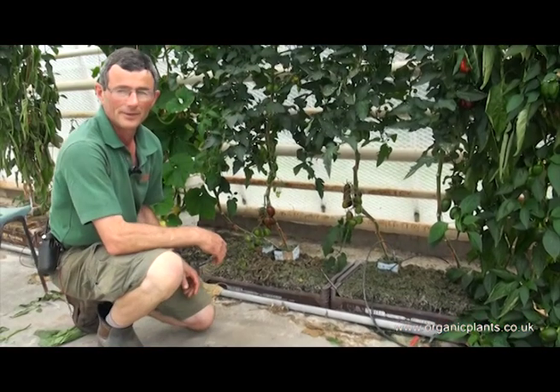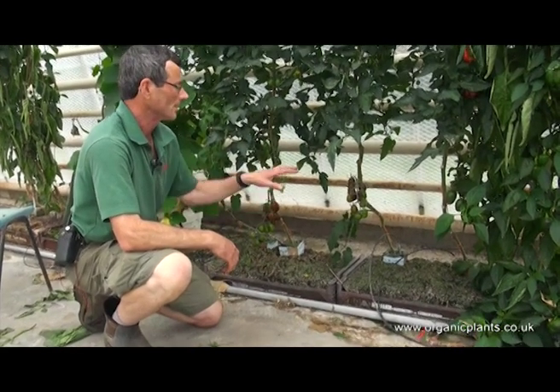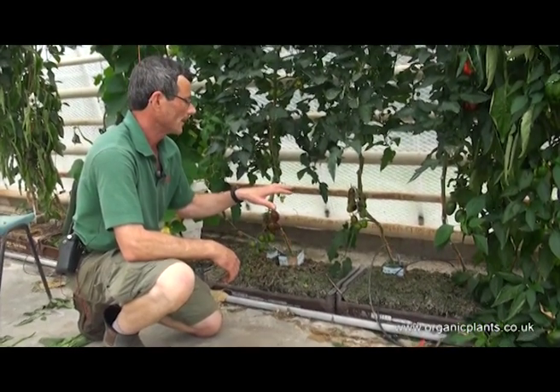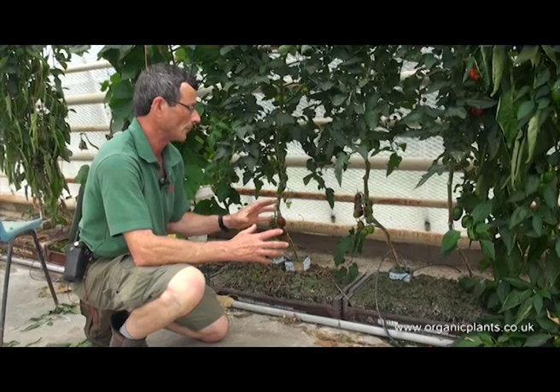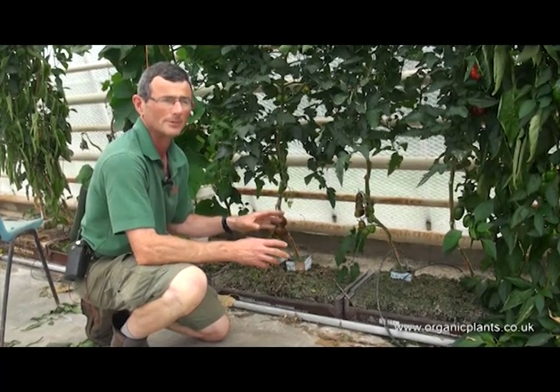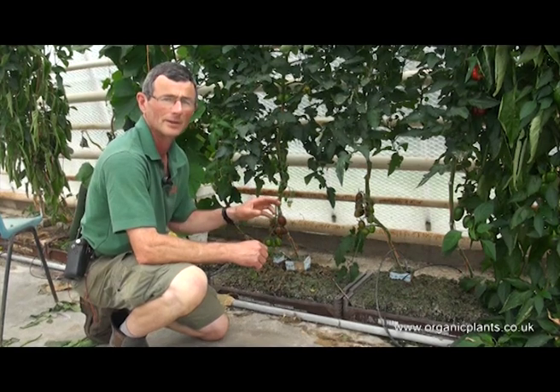I like to take the leaves off the tomatoes as the trusses get ready. It helps them ripen and it also puts some airflow around the bottom of the plants. We need airflow around the bottom of the plants to stop Botrytis getting into the main stem and killing the plant off.